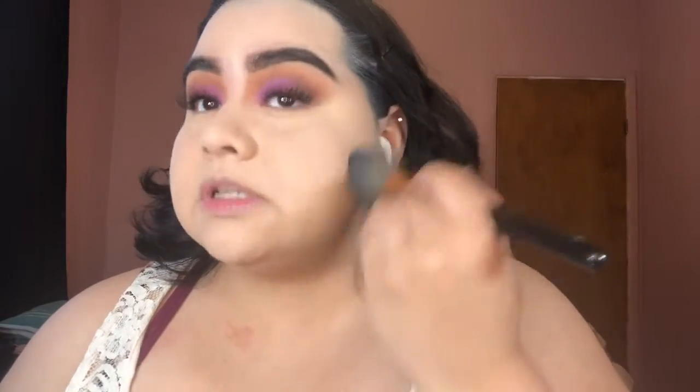I'll take the translucent one and just set the rest of the face. We can move into the lashes while we wait to bake — I mean, I didn't really actually bake that hard. Here's a close-up — but first let me dust off some of this powder.